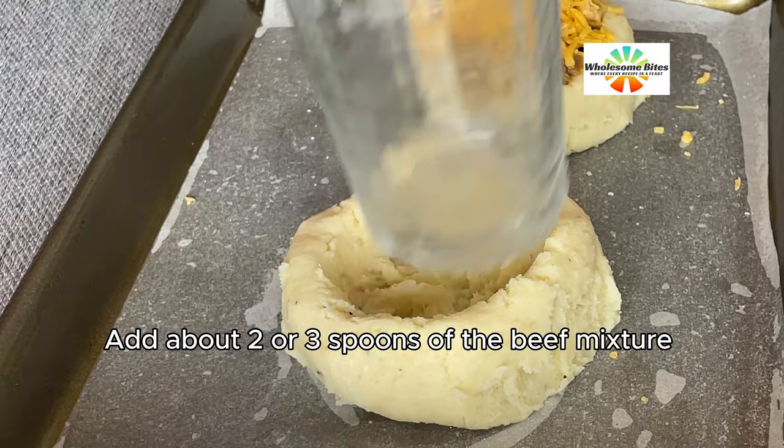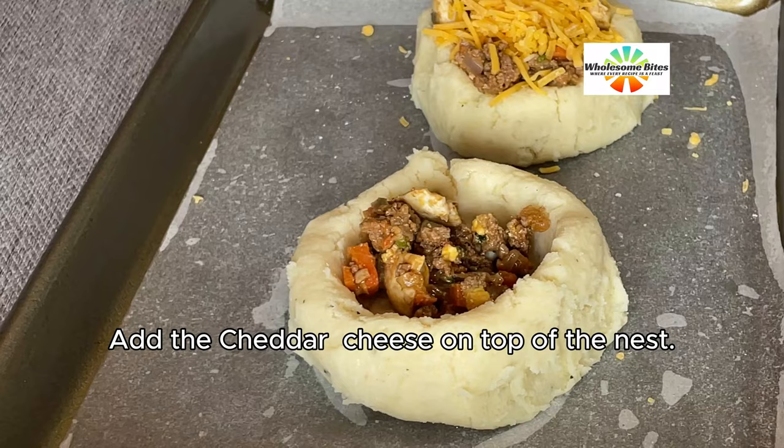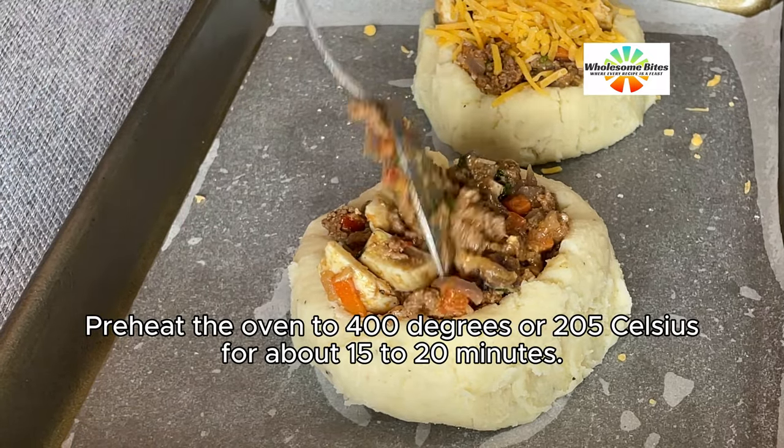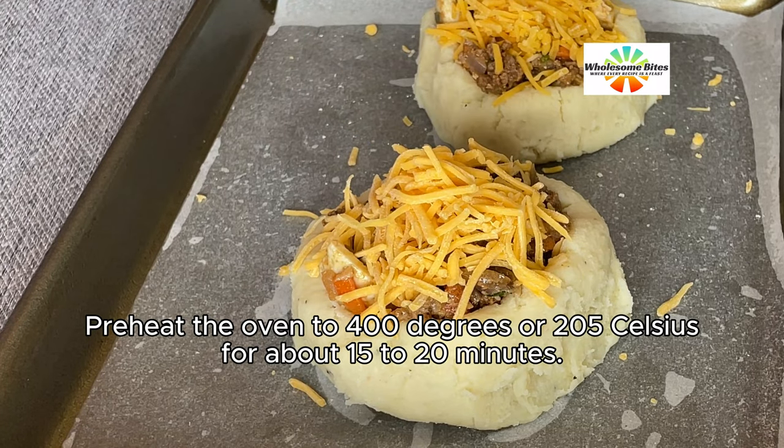Add about 2 or 3 spoons of the beef mixture, then add cheddar cheese on top of the nest. Preheat the oven to 400 degrees or 205 Celsius and bake for about 15 to 20 minutes.